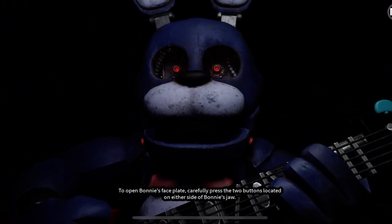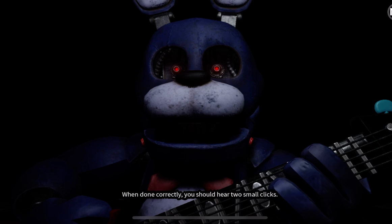To open Bonnie's faceplate, carefully press the two buttons located on either side of Bonnie's jaw. When done correctly, you should hear two small clicks.